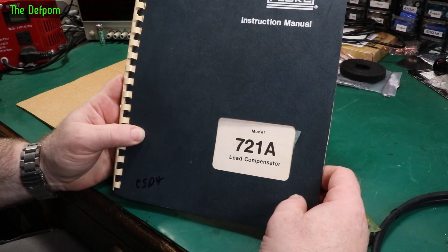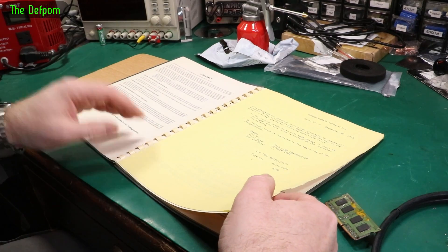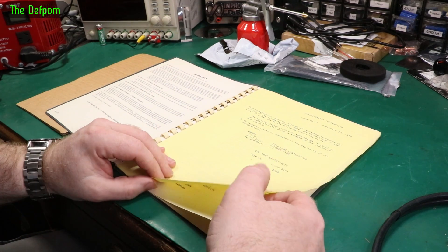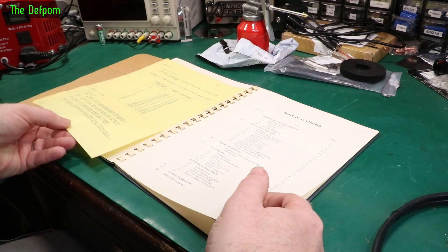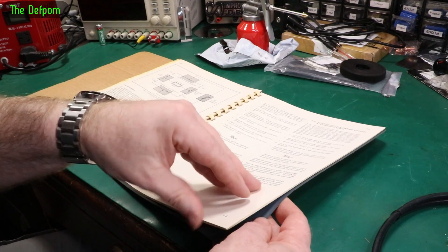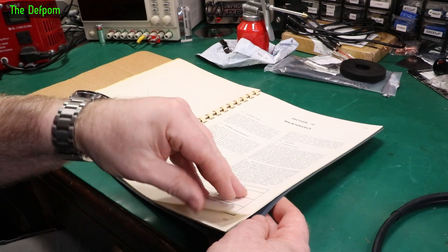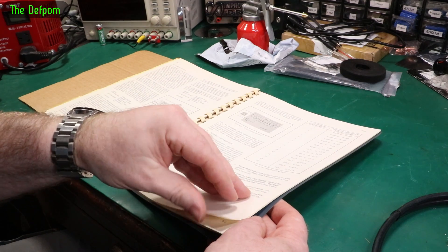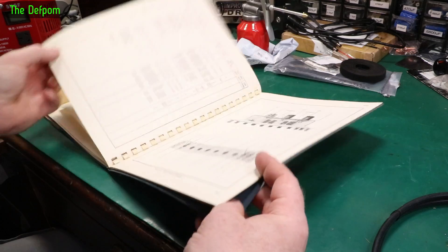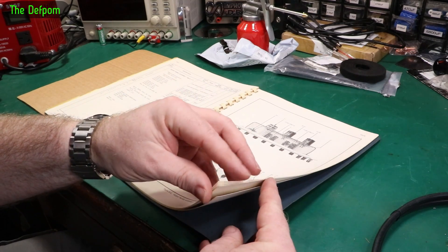This is the manual for the Fluke 71 lead compensator, which I put up recently. Anything I'm going to keep for a long time that I don't have any intention of selling, I'll try and get a physical manual for it. This is dated 1979. I do have an electronic manual, but the actual diagrams and stuff in it aren't wonderful — it's not a great scan. I'm going to scan this manual and upload it to KF or EEVblog and places like that, and give it to XDevs as well. It's relevant to him — it's calibration gear.